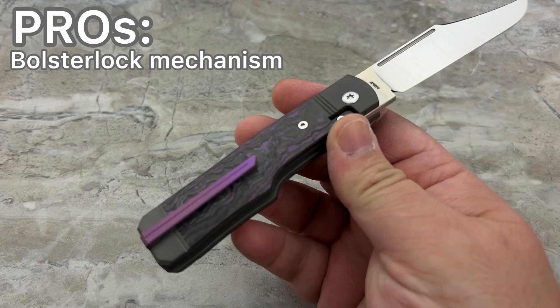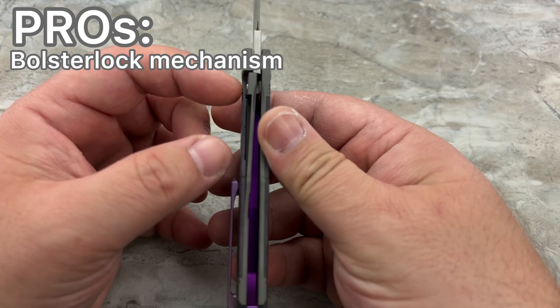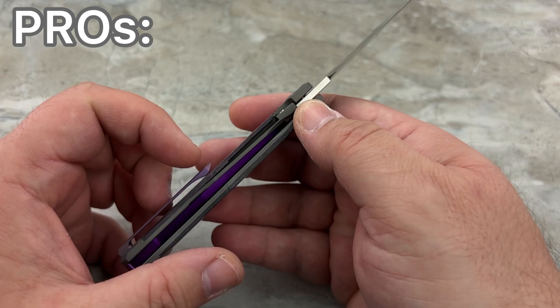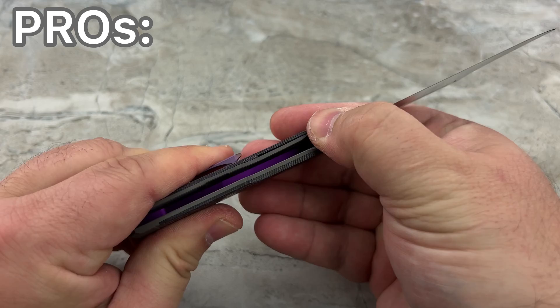Another pro: it's a bolster lock — not a liner lock, not a frame lock. You're going to be able to manipulate this just as easily with your left hand as your right, because you're not applying pressure to a frame lock. This scale is protecting you from that. And this gap, by the way, is a natural byproduct of all bolster locks. You could buy a $10,000 high-end custom bolster lock from any number of makers and you're going to have that gap, because the lock has to move over. Almost every bolster lock video I've done, there are comments asking why there's a big gap between the scale and the frame — no, that's the lock.